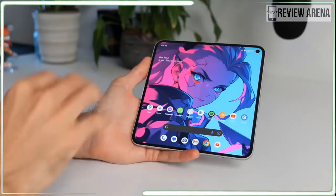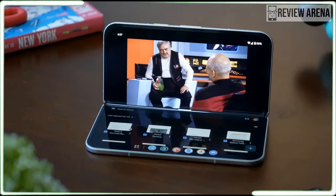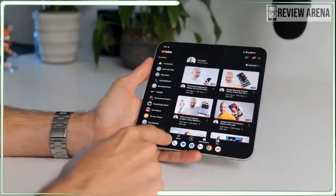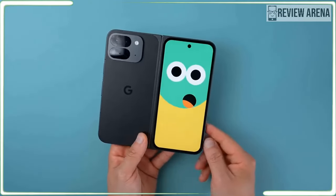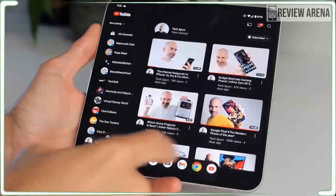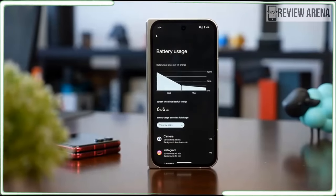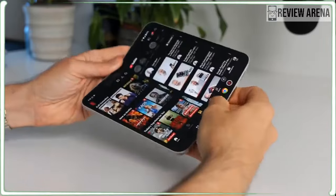The OnePlus Open uses last year's Snapdragon 8 Gen 2 platform, and in some ways it's faster than the Pixel's Tensor G4 while in other ways it isn't. In raw performance using Geekbench to test processing power, the Pixel 9 Pro Fold was faster than the OnePlus Open with single-core scores just under 2,000 for the Pixel versus just over 1,000 for the OnePlus. The Pixel may claim to be twice as fast on paper, but the Galaxy Z Fold 6 scored around 2,200 on the same test. The winner is clear but the difference isn't so stark.